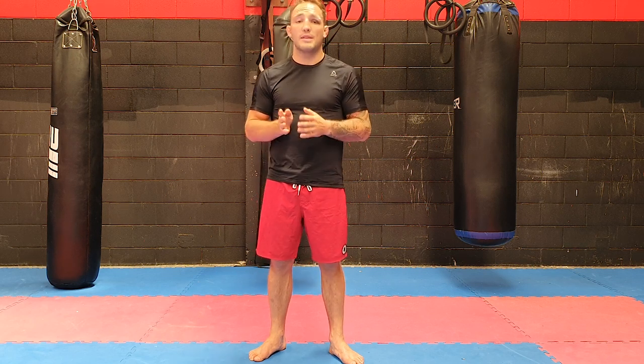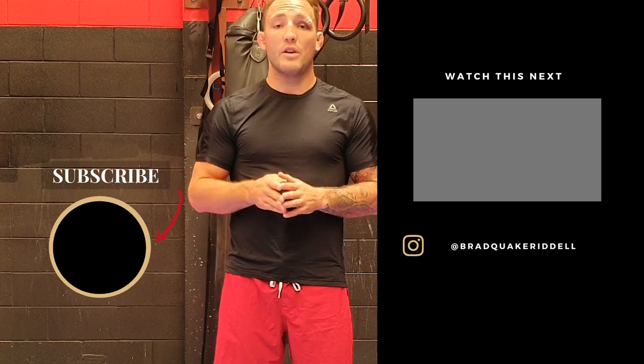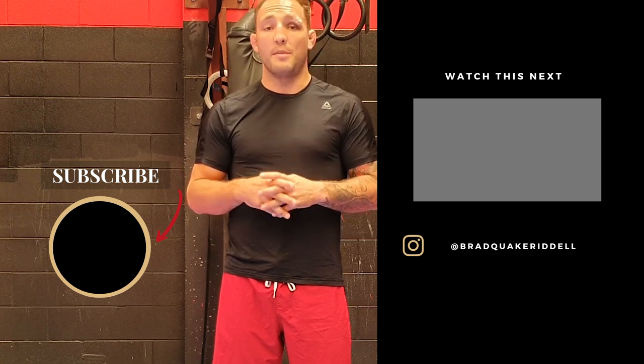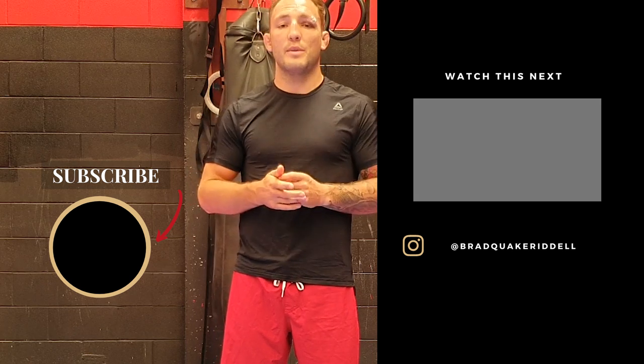So guys, we have two techniques — 4x2 and 2x4. They're very similar with slight differences, but they're very useful and they work in both kickboxing and MMA. I hope you enjoy these and the examples, because they've been demonstrated at a high level in both MMA and kickboxing. As usual, subscribe, like the video, leave comments below and let me know if you've used this or if you're going to try it. Hit the notification bell and I'll see you next week.